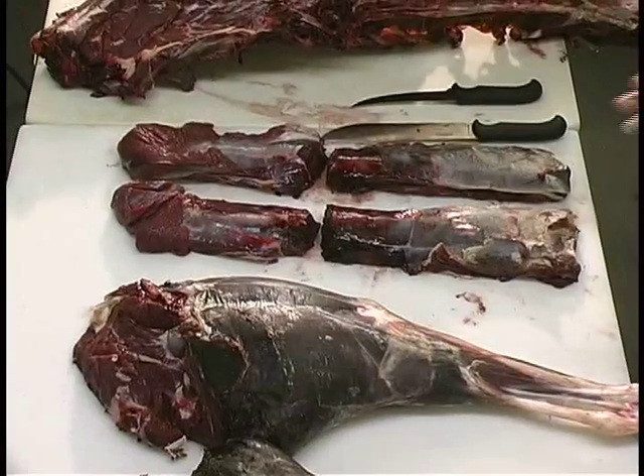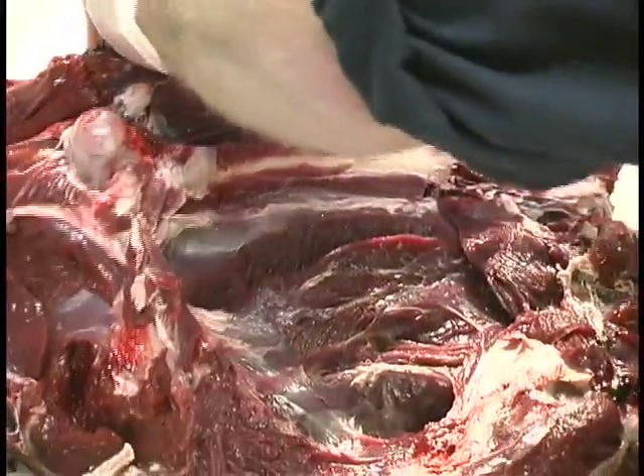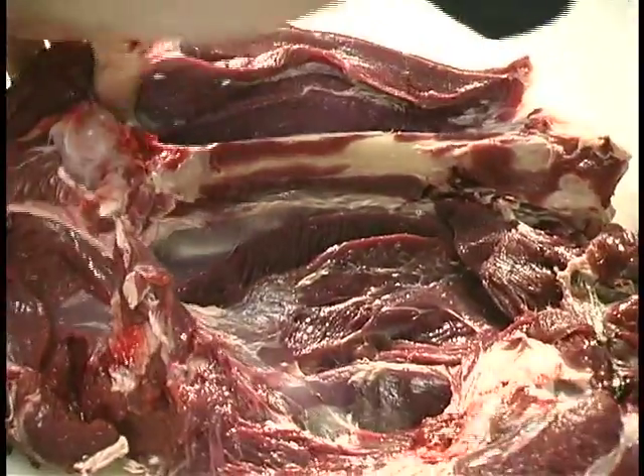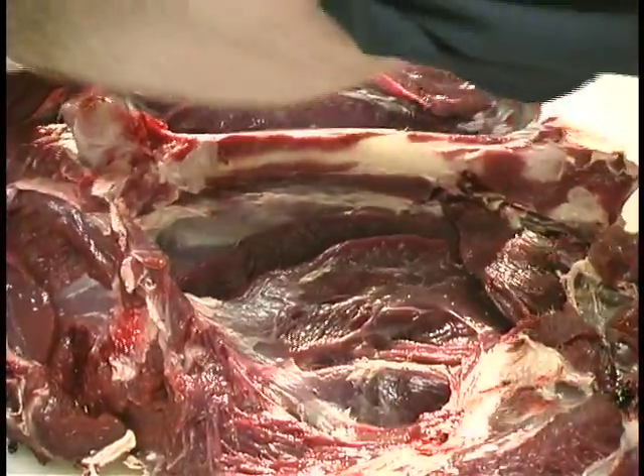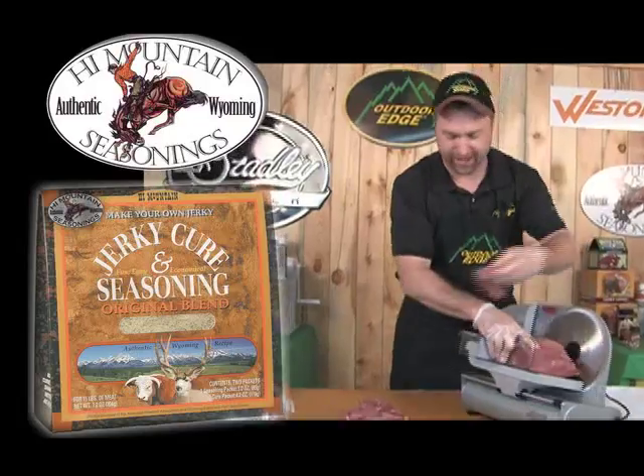This DVD takes an entire white-tailed deer, debones the deer, and completely explains which cuts are best for every type of jerky. Learn expert techniques for processing, slicing, and seasoning whole muscle jerky.